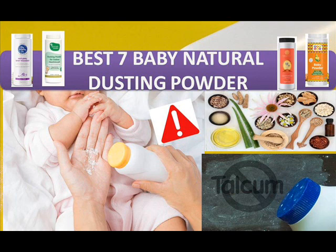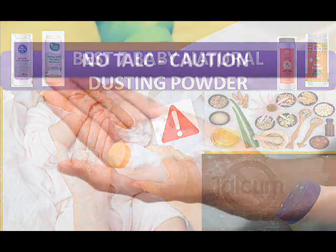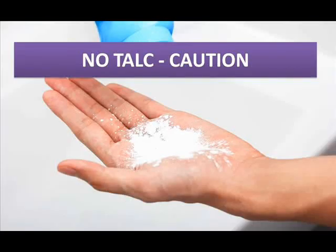First, we need to know what dusting powder is and why we should not use talcum powder for babies. Talcum powder contains many harmful chemicals like sulfates, parabens, etc. We should not use talcum powder for babies as it is very harmful to their skin and causes skin diseases like irritation, dryness, and can even lead to cancer.